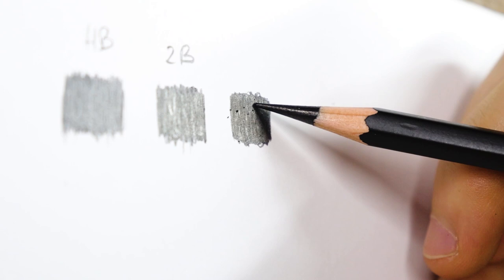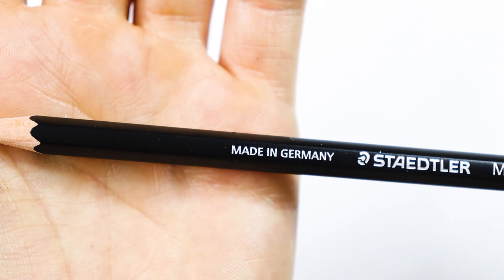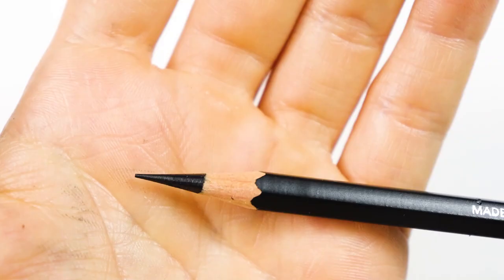6B is already starting to be much more matte, and 7B and 8B are identical. Both have a very dense and dark black and don't shine at all. They have a very high proportion of carbon in the lead, which prevents the light from reflecting.